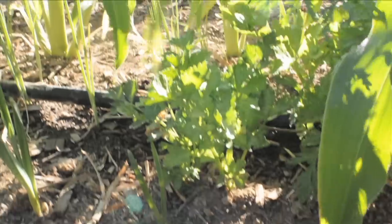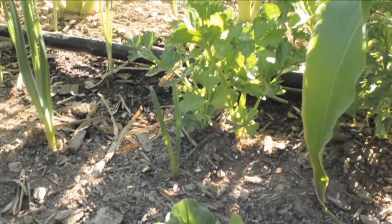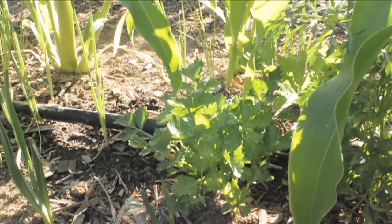This is celery — it's going to be celery. It's not supposed to be growing in the summer, but somehow it's growing in the summer so far. Hopefully it'll keep growing.